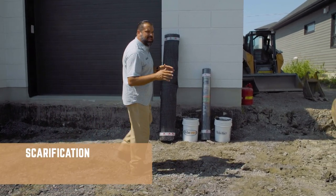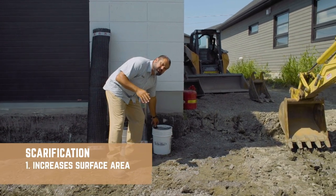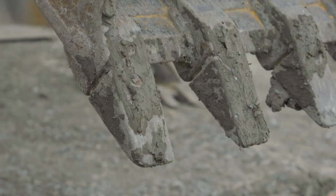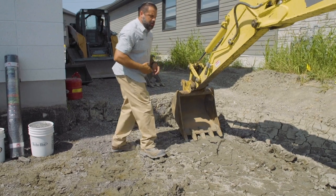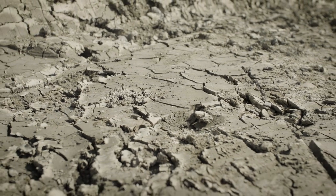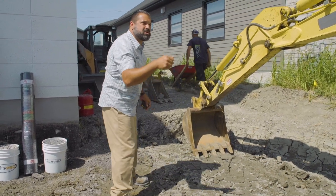We're going to begin with the scarification of the soil subgrade. That will increase its surface area and help with that rate of infiltration. The teeth on our bucket are approximately four inches long, but we have a very cohesive clay soil. We're not going to be able to get that, so we're going to shoot for one to two inches. Go ahead, fire it up.